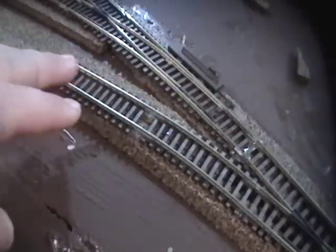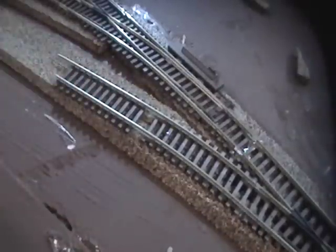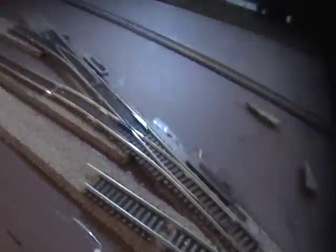Alright, so I'm going to go for the P&M. I'm going to solder some tracks today. I'm putting this piece so I can lead into my yard, and I'm going to put my number 4 turnout here, having it branching off.